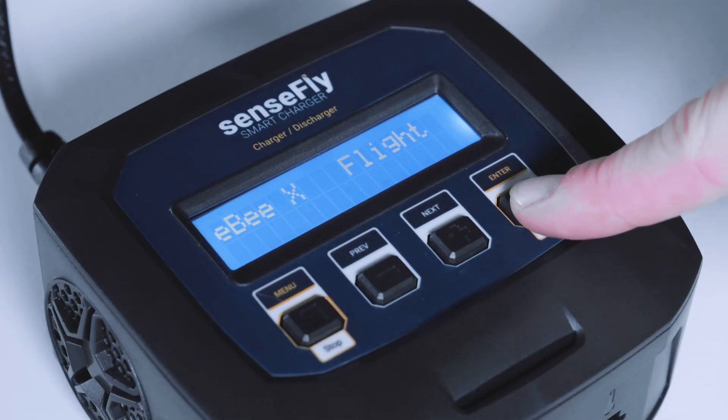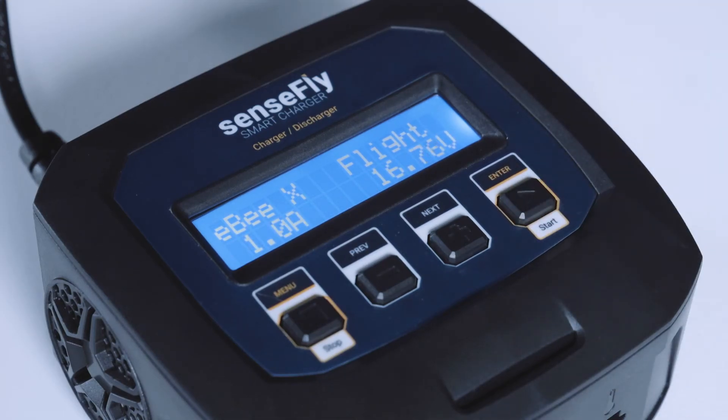Once the battery check is done, click again on Enter — respectively Start — and the charge will begin. Good to know: the SenseFly Smart Charger automatically recognizes whether this is a standard or an endurance battery.